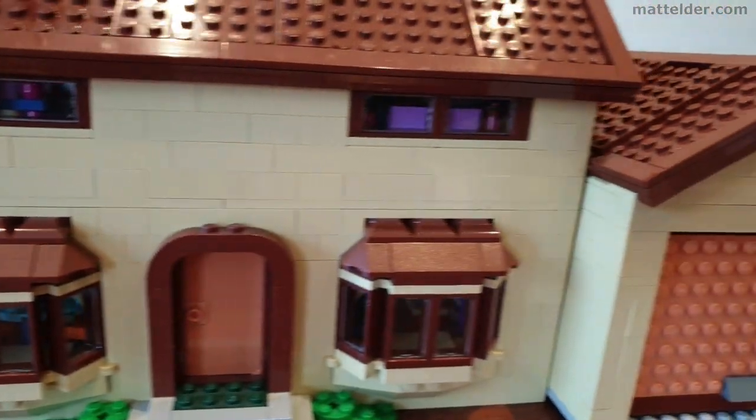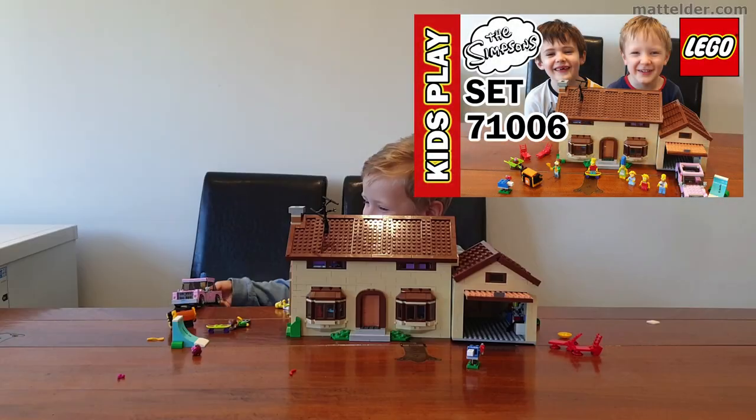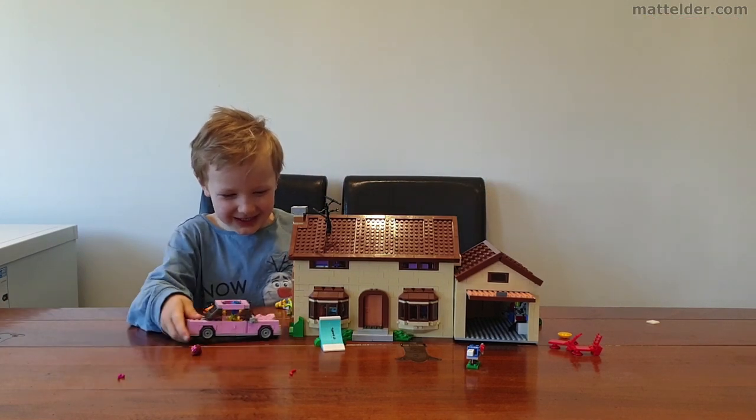And there you have the finalized Simpsons house — a great little build. You can check out the kids' video where they're having a play with the house and really see all the play features that are there and that they really enjoyed.